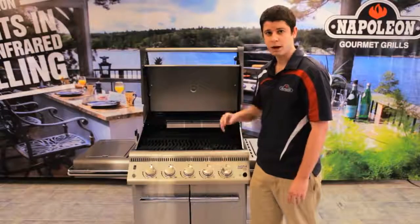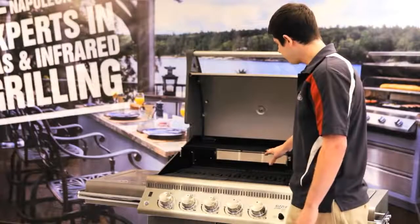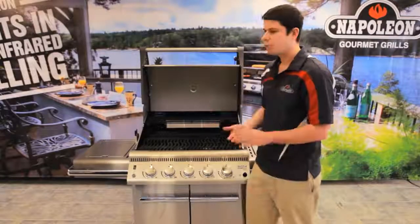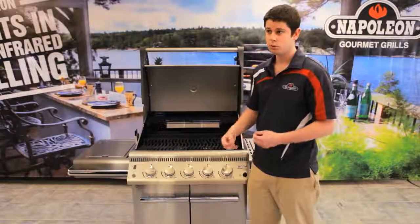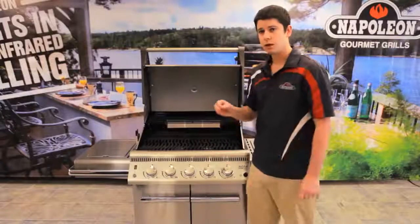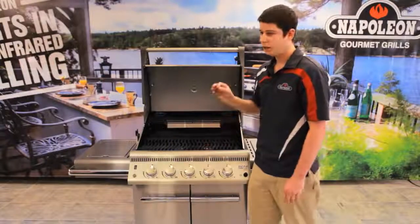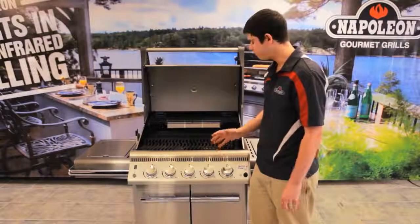From there, we actually have our warming rack. The warming rack is meant to warm your breads, warm your buns, and that kind of thing. But you can actually do a few unique things with it. What I've actually done is take chicken legs, line them on here, and you don't have to turn them. You turn your grill on, let them cook up there nice and slow, and they taste as tender as can be. I recommend trying that — it tastes phenomenal.